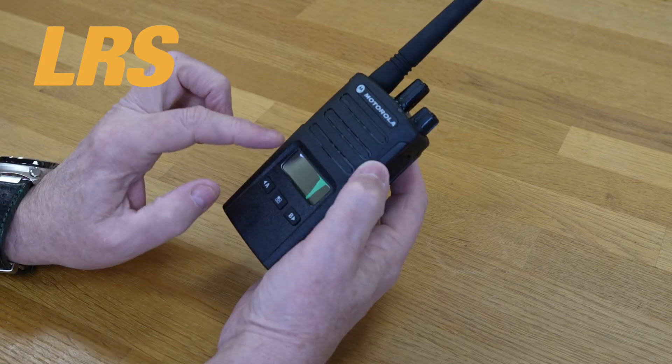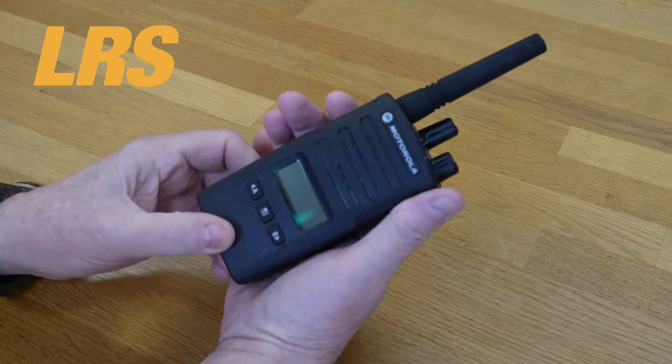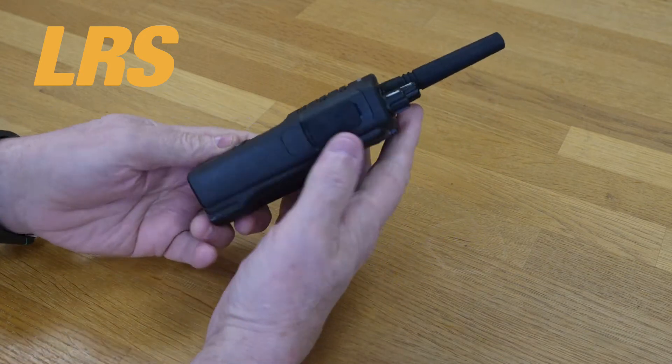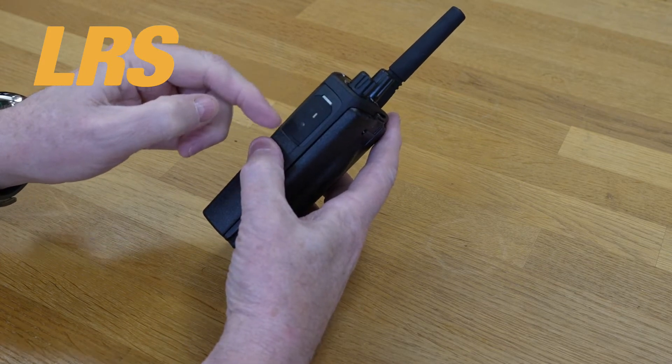The XT460 has a display and some buttons on the front. It's got the PTT on the side, a few other buttons, and somewhere where you can put your headphones and mic.